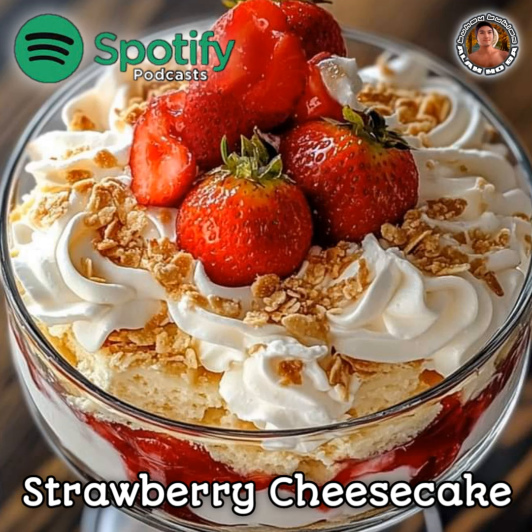1 cup (240 milliliters) heavy cream, whipped to stiff peaks.